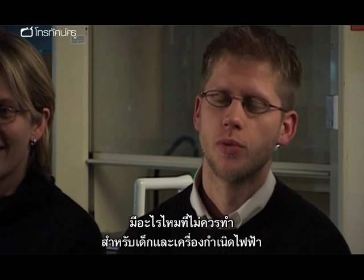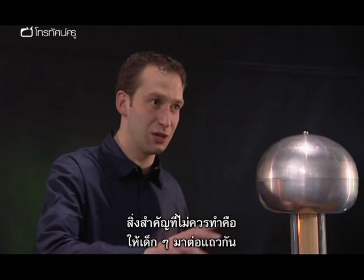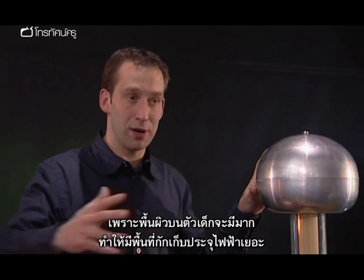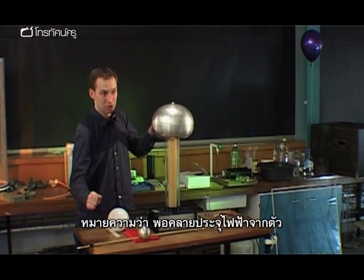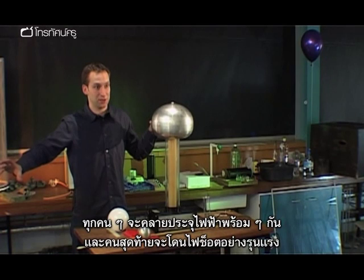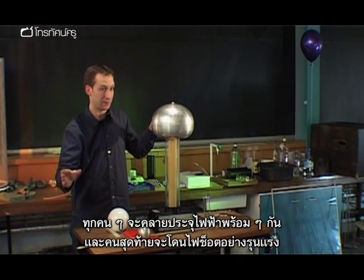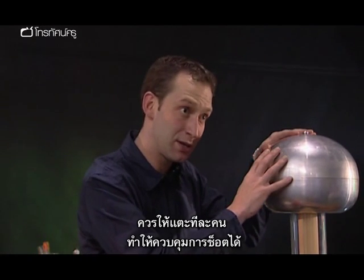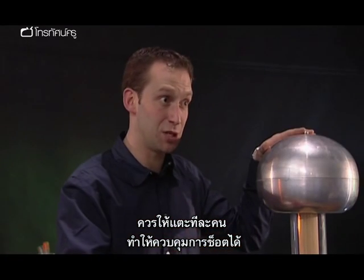Is there anything you shouldn't do with children and the generator? The important thing of what not to do is to get a string of children all attached to the Van de Graaff generator with it switched on. Because there's so much surface area across so many children, there's a lot of space to store charge, which means when they discharge, all of them discharge at the same time and the last person experiences a very big shock. If you're going to allow shocks, one person at a time, in a controlled way with you supervising.